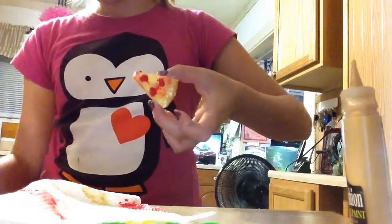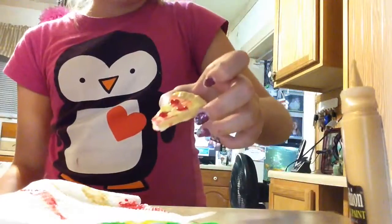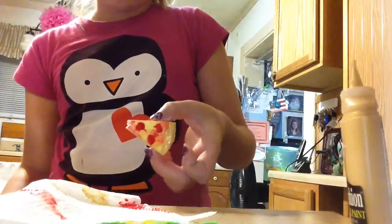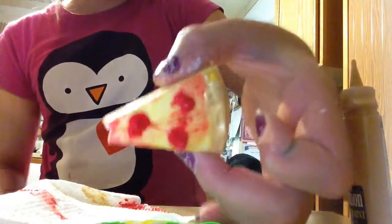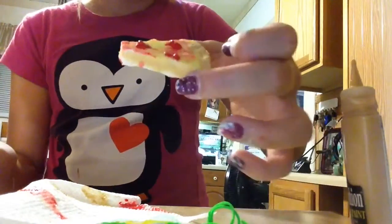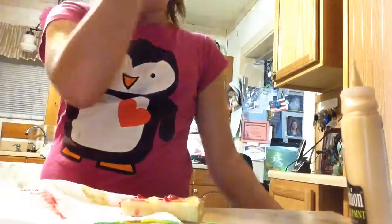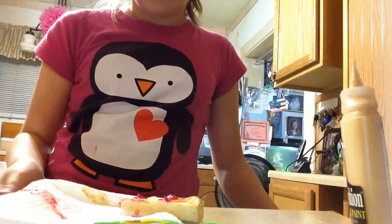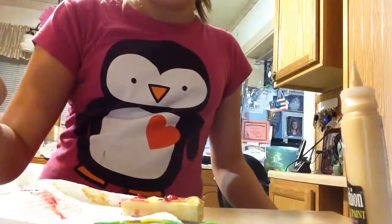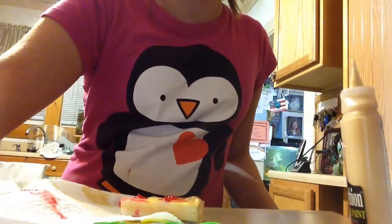Just give it a little bit to dry — like half an hour to an hour — and check on it every once in a while. This is how my pizza looked in the end. I hope you like this video. Please like and subscribe, and if you would like me to do anything else with cosmetic sponges, please comment down in the comment section below. Thanks for watching, bye!